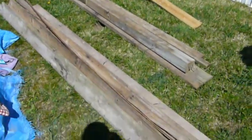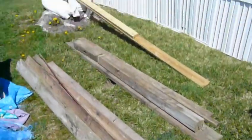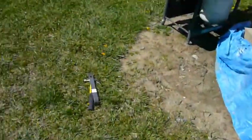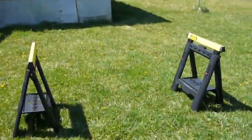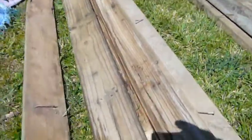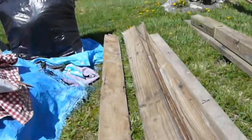Hey guys, I got some old lumber here that we actually had in storage outside. What I'm going to do is cut this up and turn it into a workbench. I'm getting my sawhorses and everything set up here. These are old decking boards, and they have nails in them, so I'm going to go ahead and get the nails taken out of these.